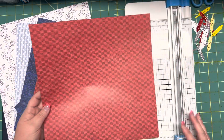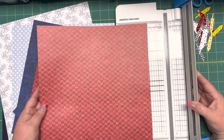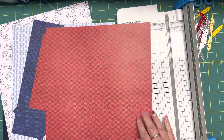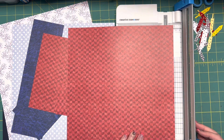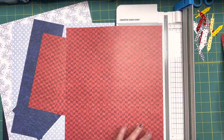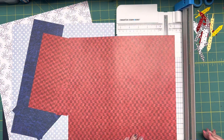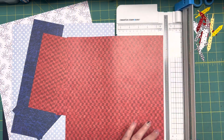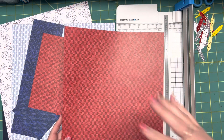So let's go ahead and start with this one. This is going to be our outside frame that will go around the edge, and we want this to be 11 by 11 square. So first off, I'm going to go ahead and cut an inch off this way, set that aside because we won't need it. I'm going to turn my paper horizontally and cut another inch off to make it 11 inches square, so that I have a half an inch all the way around my paper.